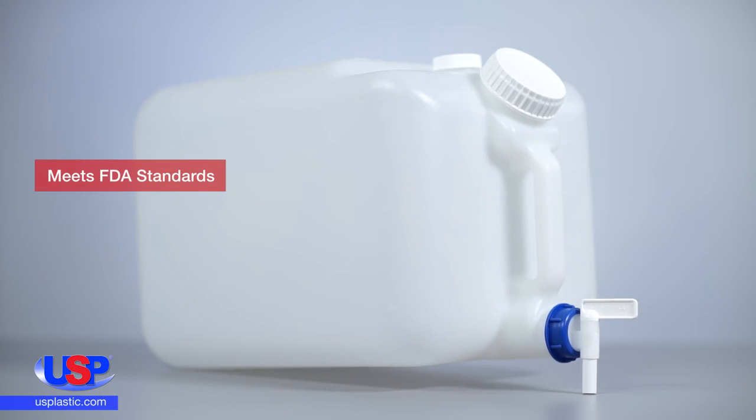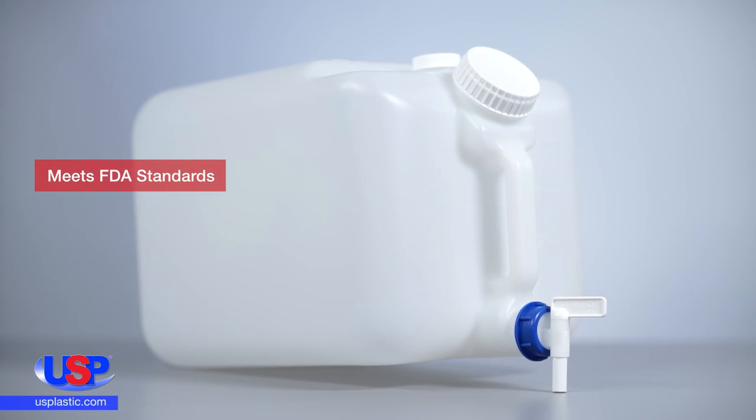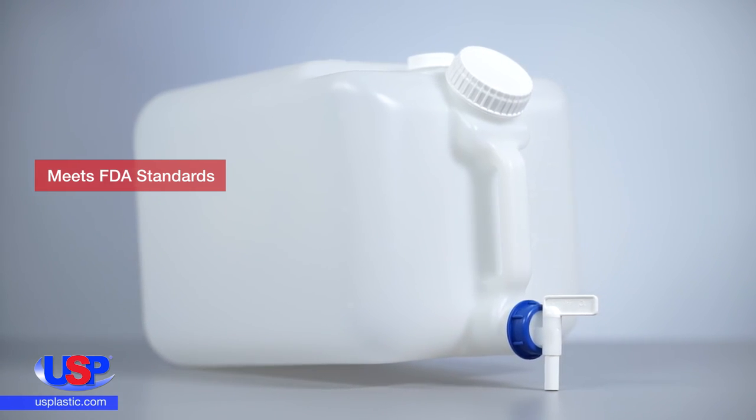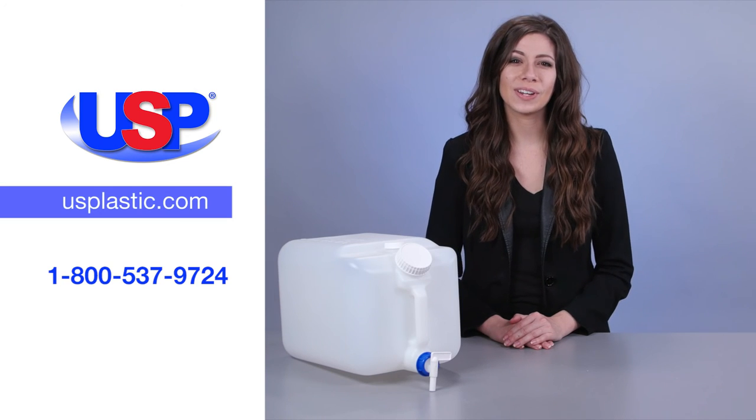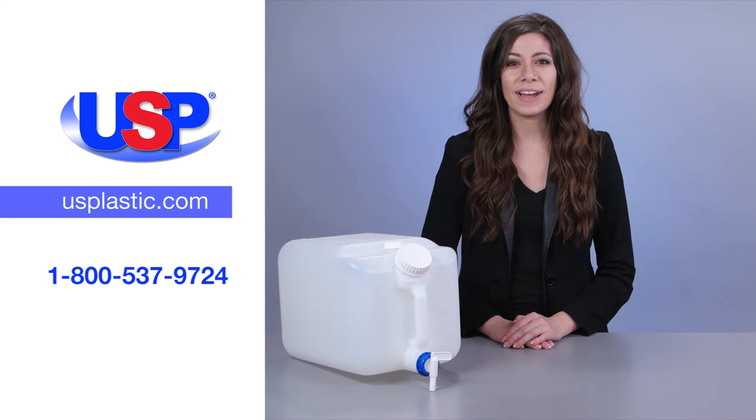This easy-fill carboy meets FDA standards for use with beverages, photo-related chemicals, drugs and many more liquid products. For more information on all of our quality carboys, visit us online at usplastic.com or call us at 1-800-537-9724.